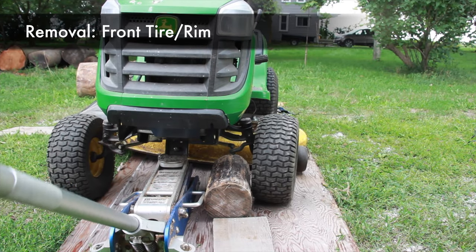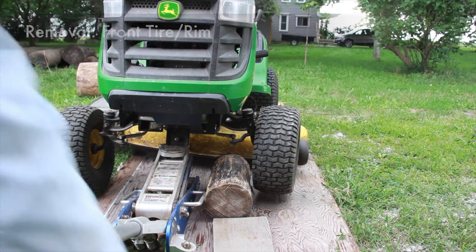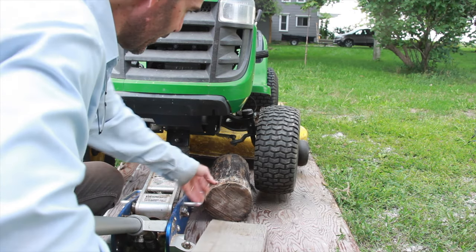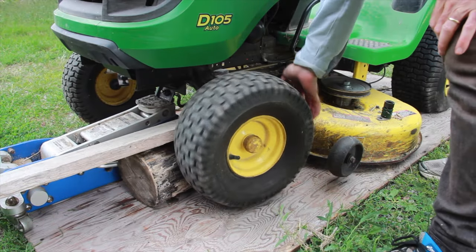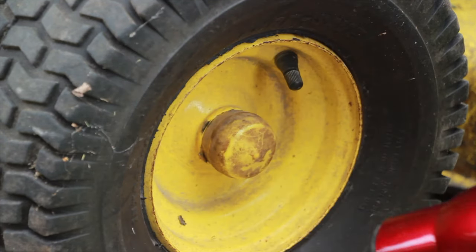Now for the front — same thing. I'm going to block it. I know something round is not ideal; if you have something squared off that works best, but make do with what you have handy. As long as the tire is clear and will rotate. Next we want to remove the dust cover — you can use the hairdryer if you have to.